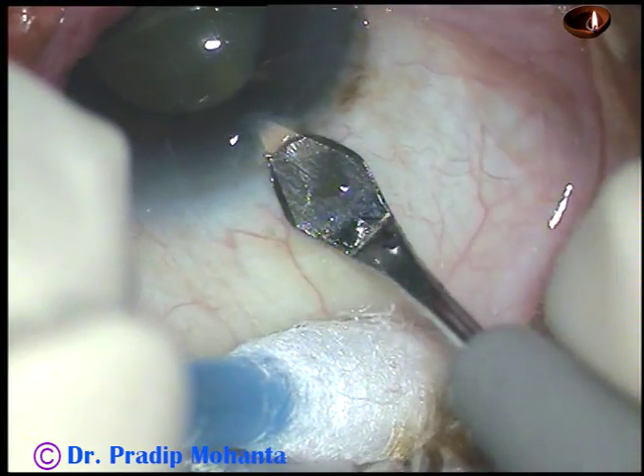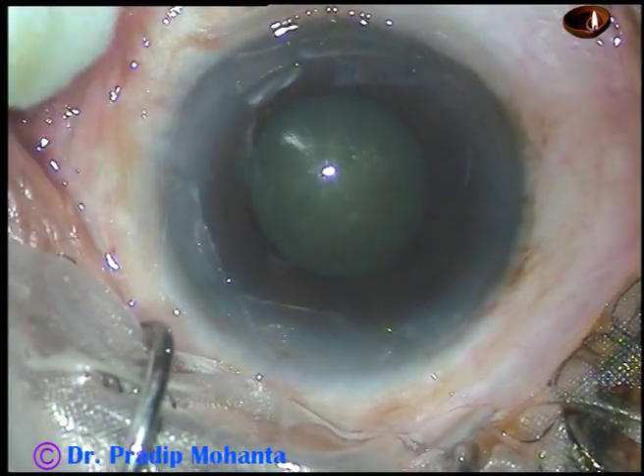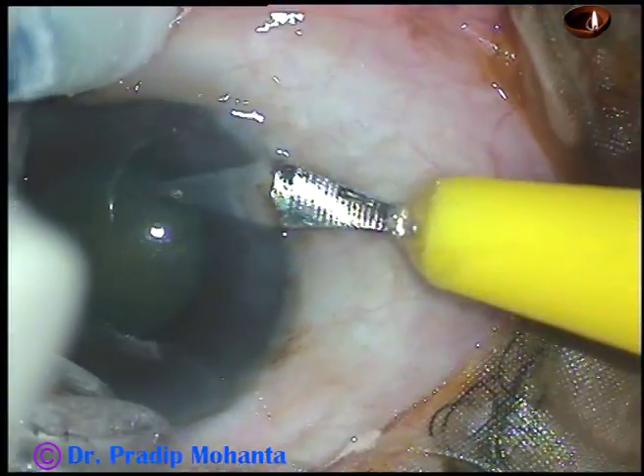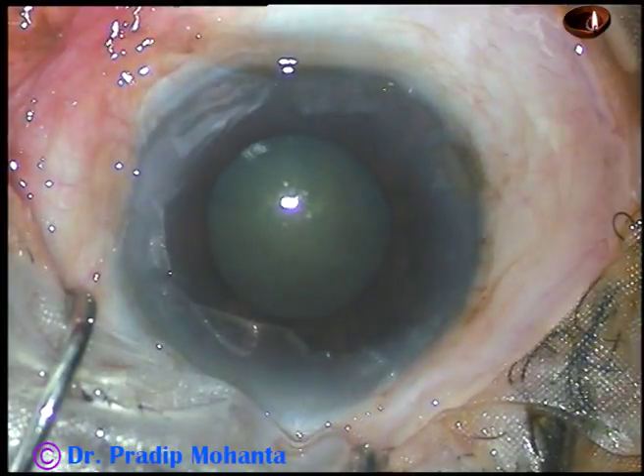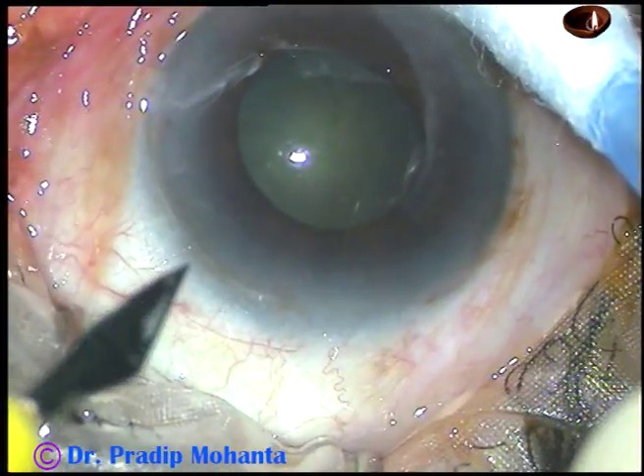I have decided to use a pupil expansion device in this case. The device I have in my hand today is Canabrava's ring, invented by Dr. Sergio Canabrava from Brazil.